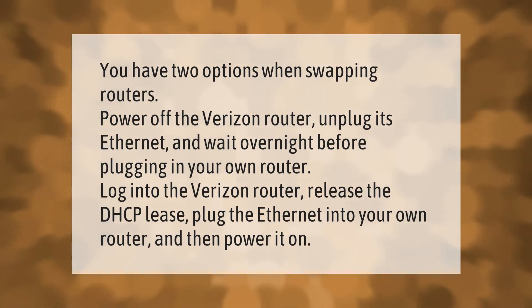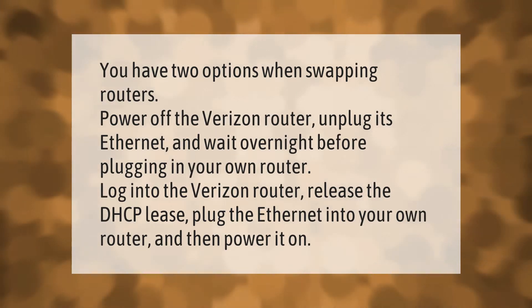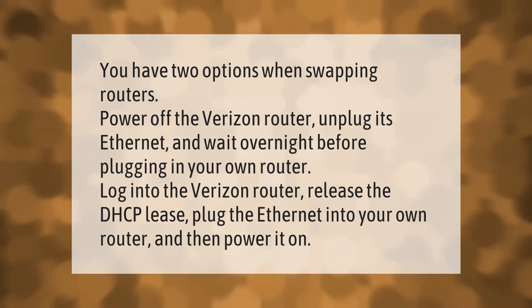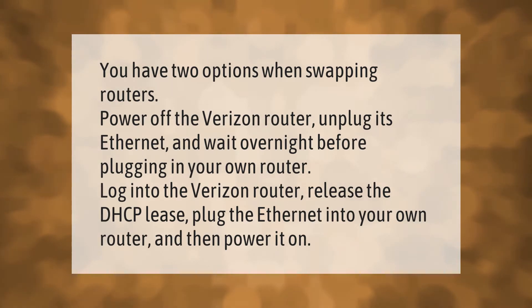You have two options when swapping routers. Option one: power off the Verizon router, unplug its ethernet, and wait overnight before plugging in your own router. Option two: log into the Verizon router, release the DHCP lease, plug the ethernet into your own router, and then power it on.